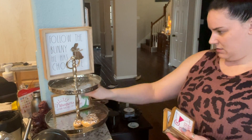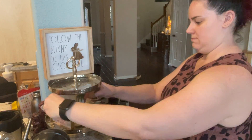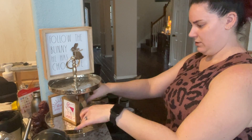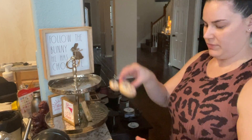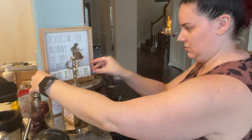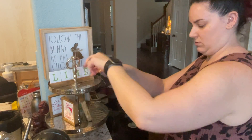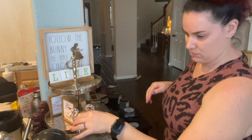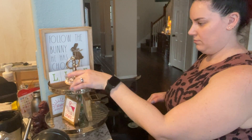The 'Follow the Bunny' sign has a chocolate ray on it and I absolutely love it. I also decided to put these 'It's Five O'Clock Somewhere' margarita and lime little signs onto my tiered tray, because it's Texas — we can be in our pool pretty much all year round. It's warm and wonderful, and I'm ready for margarita season already. I'm just kind of playing around with it at this point.